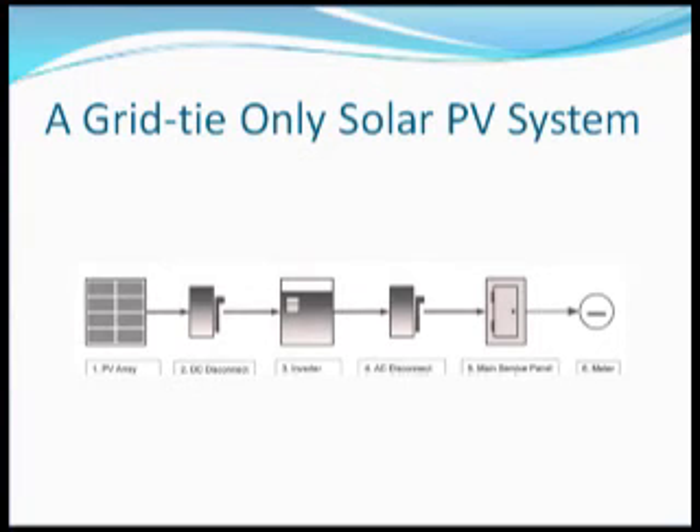The disconnects are there so that you can isolate any portion of the system for maintenance and safety — a very important detail.